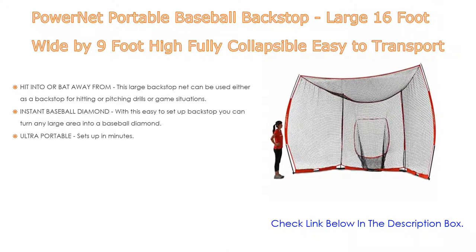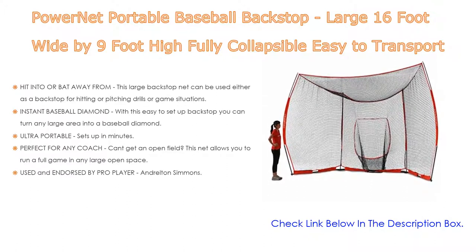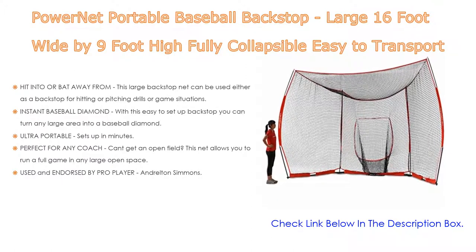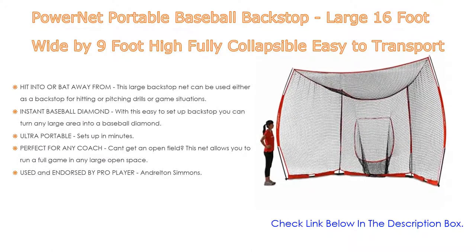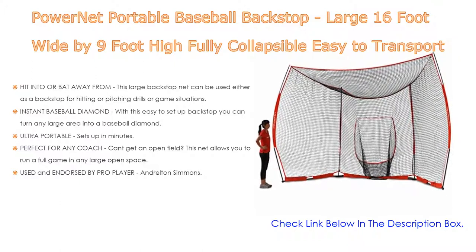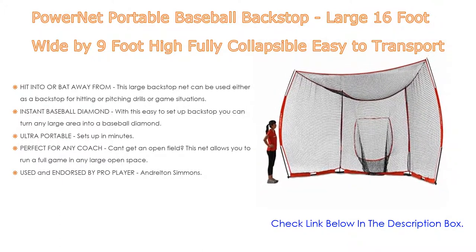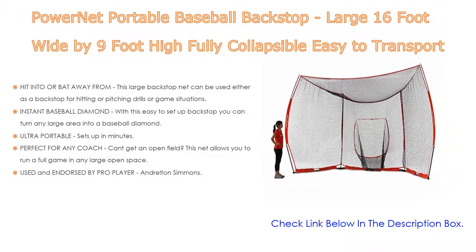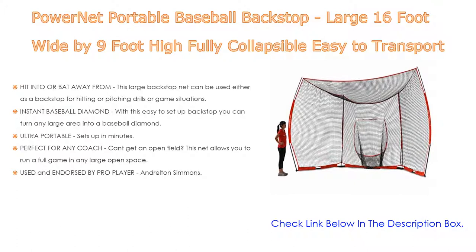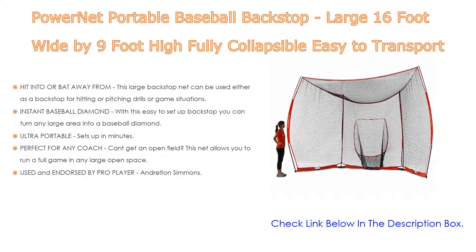Number three: the PowerNet Portable Baseball Backstop, 16 feet wide by 9 feet high, fully collapsible and easy to transport with instant setup — no tools required. It turns any open space into a baseball diamond. This large backstop net can be used as a backstop for hitting or pitching drills, game situations, or as a large hitting surface for soft toss or tee work.